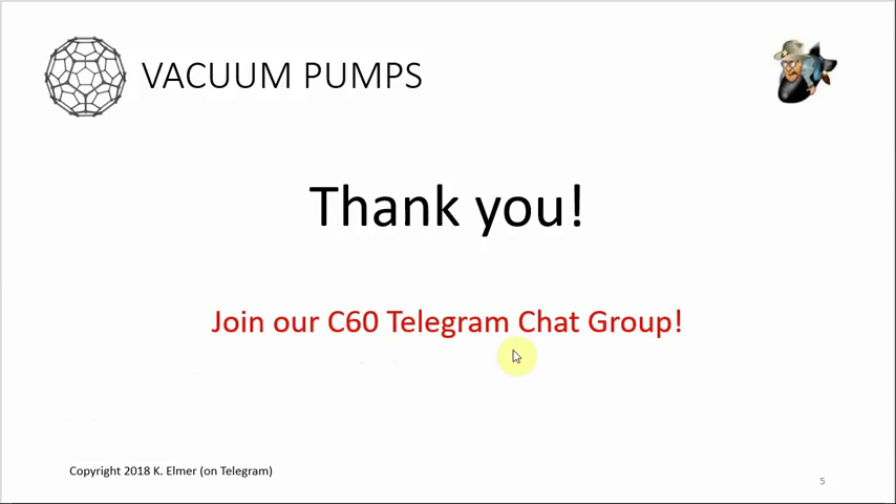If you haven't already, join our C60 Telegram chat group. It's a group of folks who make C60 oil - some are readers and sellers, some like me just make it for themselves and loved ones. There are different chat rooms: one full of testimonials, and another where a group of guys decided to build an arc reactor and start making C60 from scratch - they're talking about building reactors. You're more than welcome to join, ask questions, and we're all friendly. Thank you so much and have a great day - Aloha!